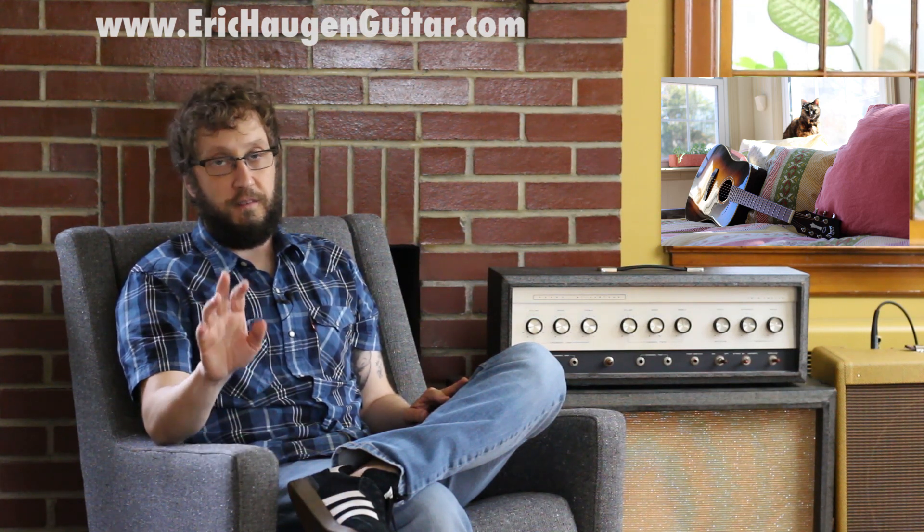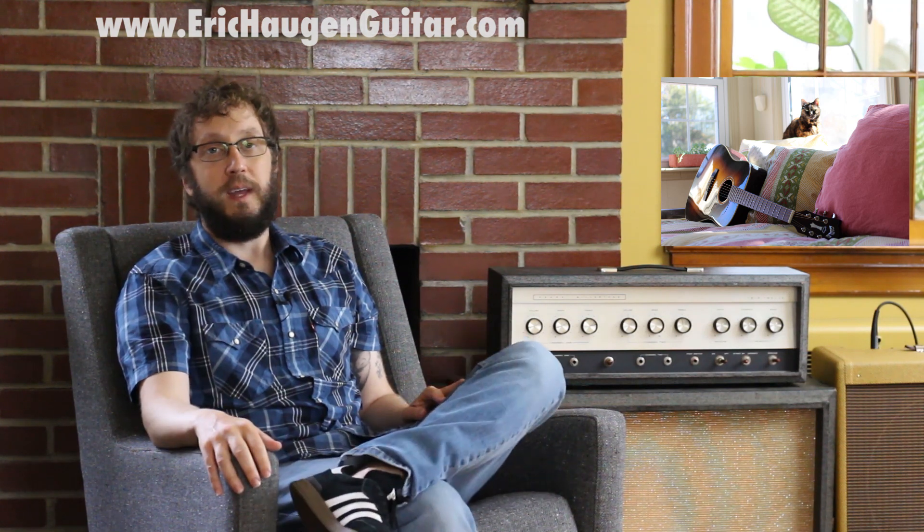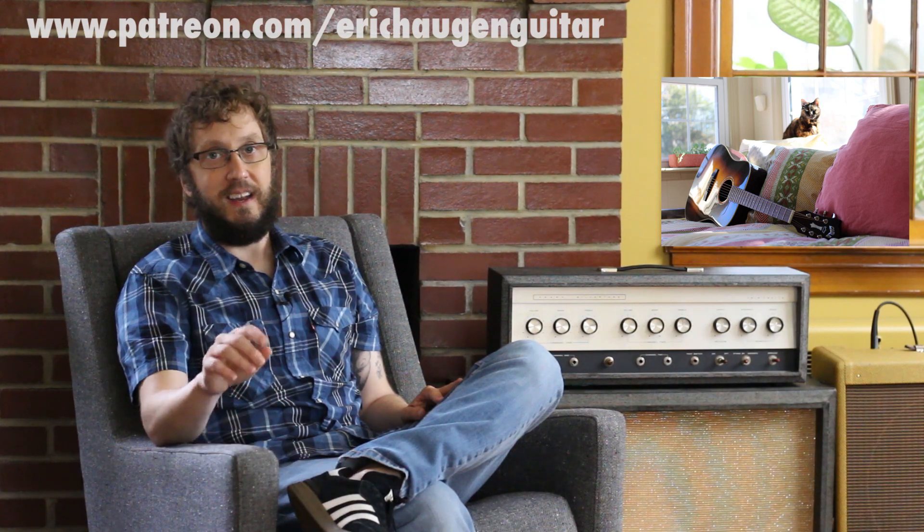One more thing — thank you so much to everybody who supports me in all the various ways that you do. There is now one more way which you can support me: I am on Patreon slash Eric Haugen Guitar. And now to the lesson.